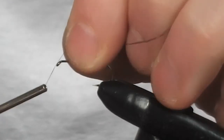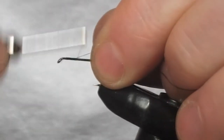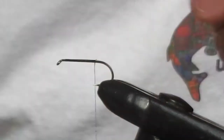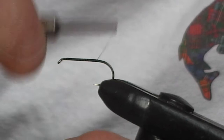We've got a size 10 hook in black silk. We're just going to wind this on, bring it down the shank up towards the bend, and then trim it off. And just give it a couple more turns to seal in the end.